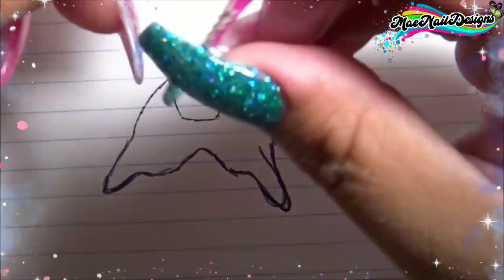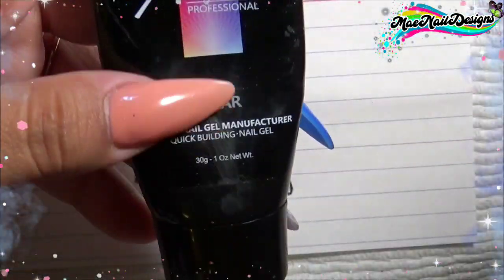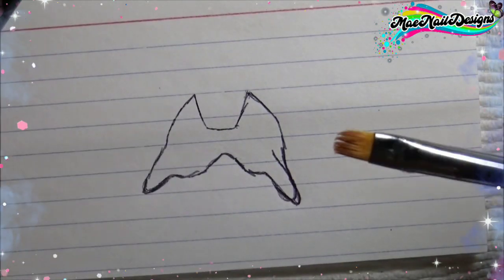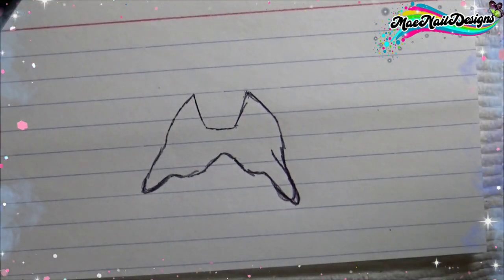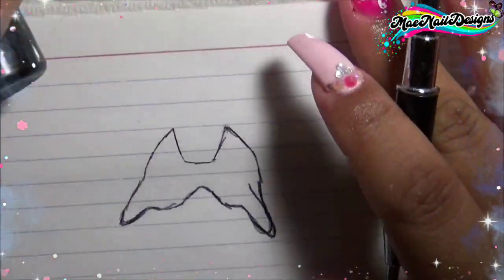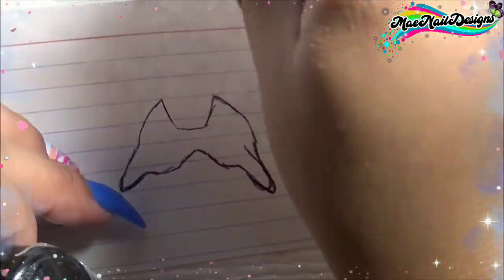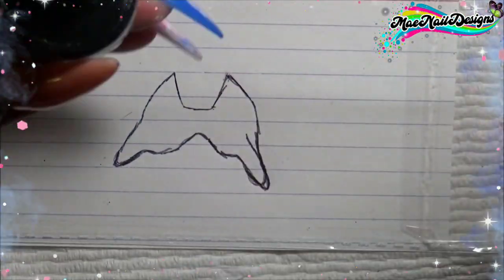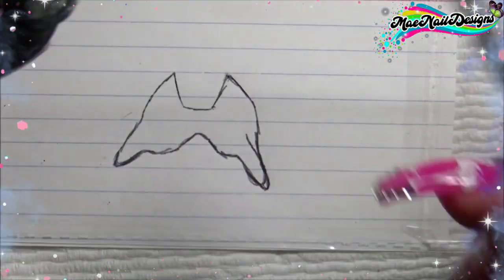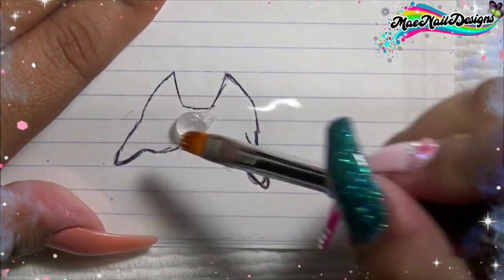I'm going to be using poly gel, and I got this idea from Norah, so I will list her video down below. Once I'm done sketching the tail on a little paper, I'm going to put a piece of see-through plastic on top — you know, the little plastic sheet where stickers come in — and then I'm going to go in with the clear poly gel and start filling in that mermaid tail shape.